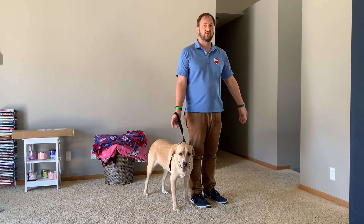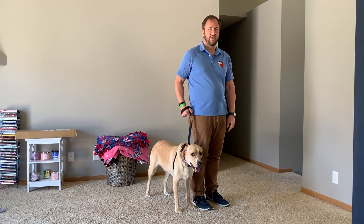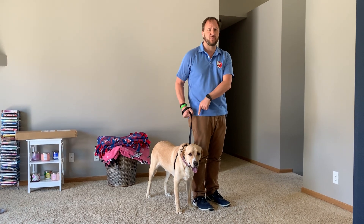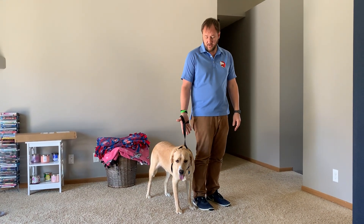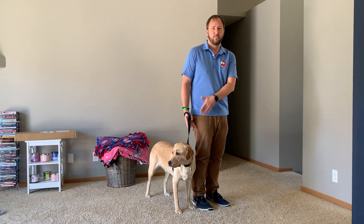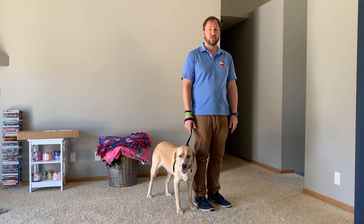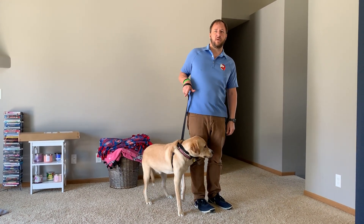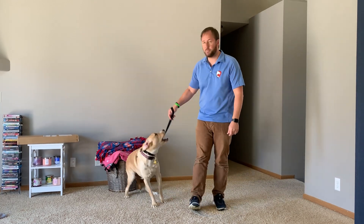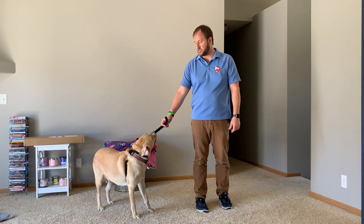Rule number two: this arm needs to go straight down and hang loose like a noodle. A lot of people start walking and they're doing this — putting tension on the leash — which causes the dog to start pulling. We're only going to have tension on the leash for a fraction of a second when we do a correction. Rule number three: the correction is a quick pop up and down this fast. A lot of people pull it up and hold it — see how he's bucking against it? The idea is a quick jerk and then immediately releasing the tension off the leash.